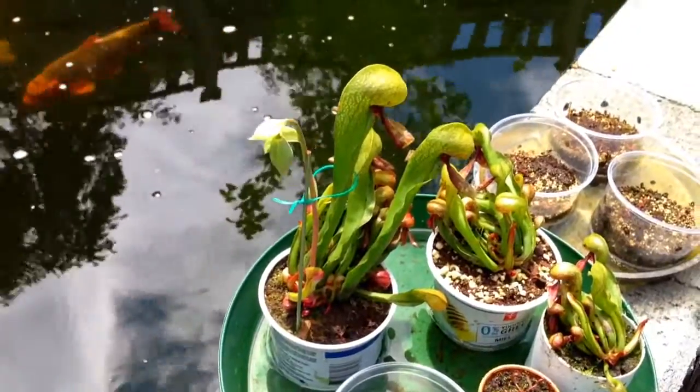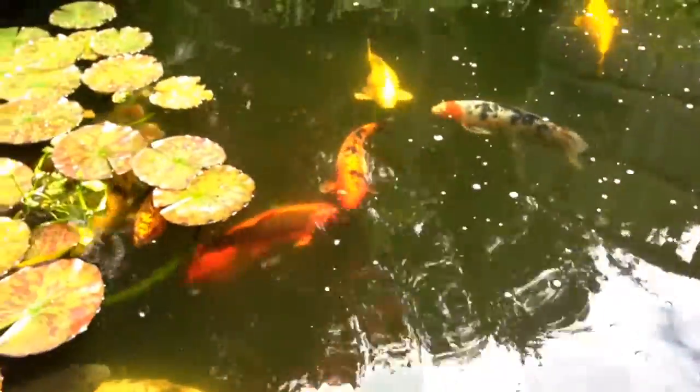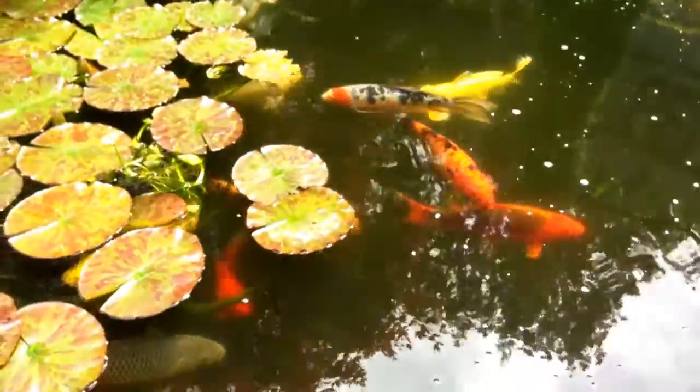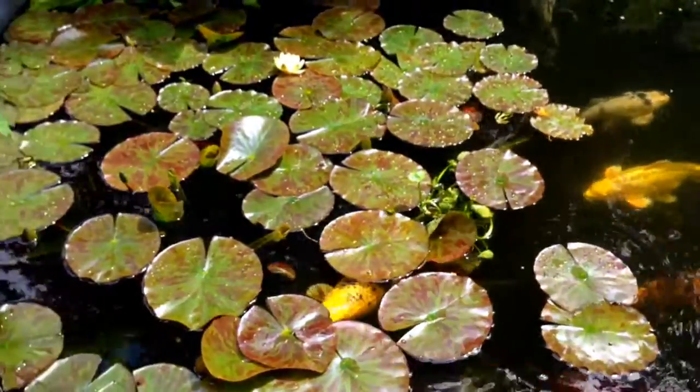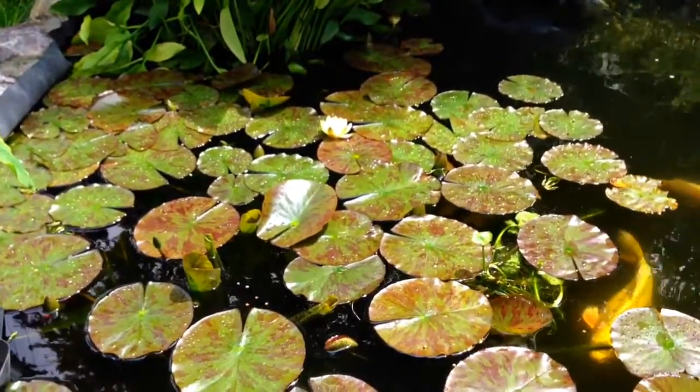The Cobra Lily here has a flower stock on it — I'll do a video when that's open. And yeah, so that is our koi pond, June 26, 2013. As always, thanks for watching.